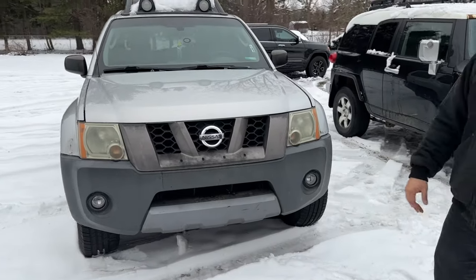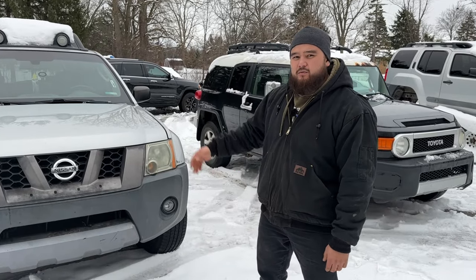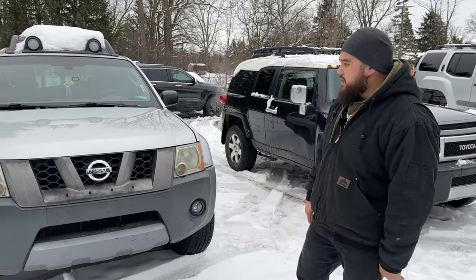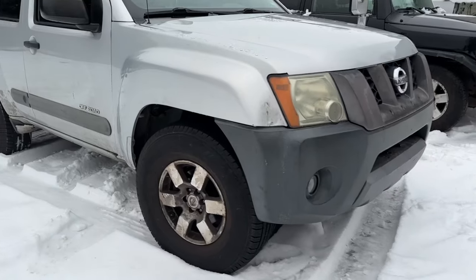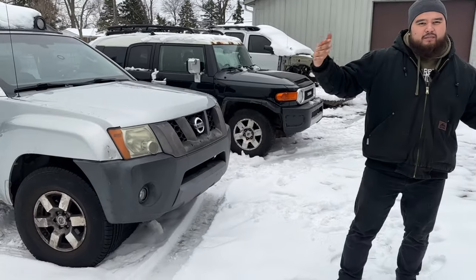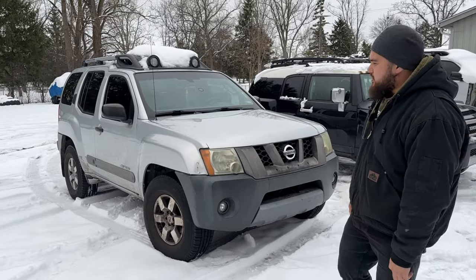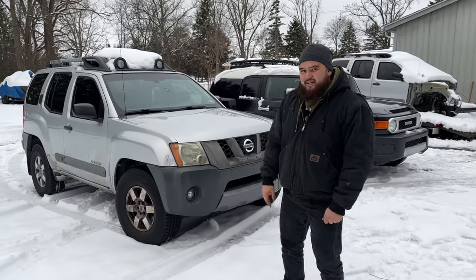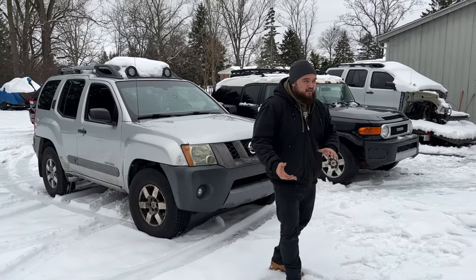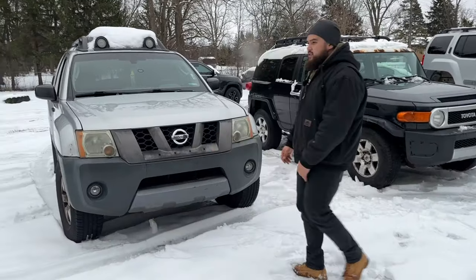I just wanted to get it road legal so that I could drive it on the highway and whatnot, just to make sure that drivetrain-wise it was decent before I started throwing money at suspension. Let's talk a little bit about the suspension. I was planning to do a Titan swap on this — that's the whole thing where you do the upper and lower control arms from the Nissan Titan. Basically converts it to like a mid-travel kit, gets you like an extra three inches on each side. But now that we have that thing, I kind of want to concentrate my build to that as well.